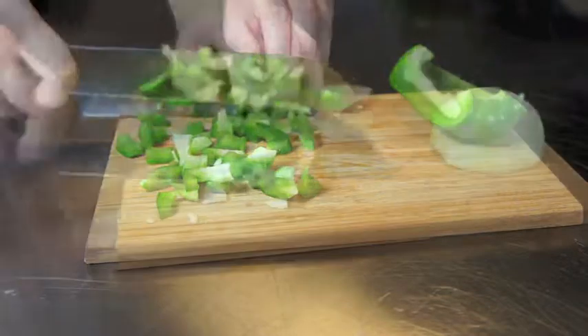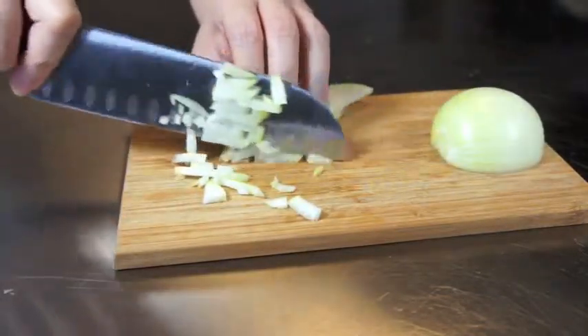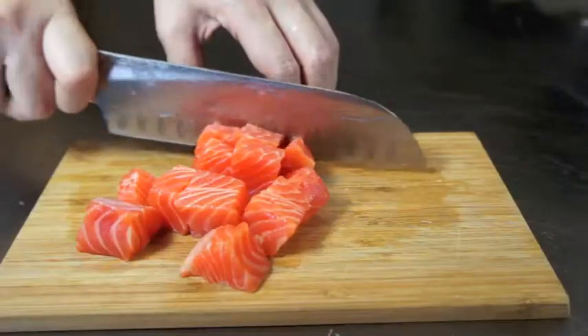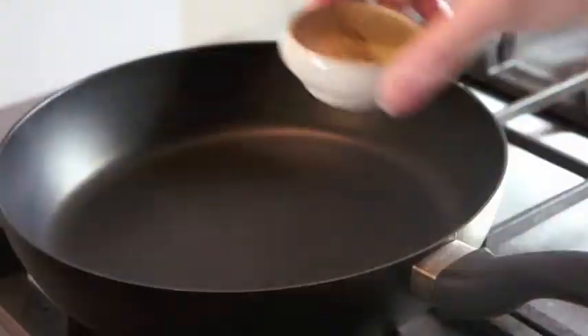We're going to slice and chop the capsicum into small pieces. Then we'll work on the onion and chop up the garlic as well. Then we'll take out the salmon and slice it into smaller pieces.